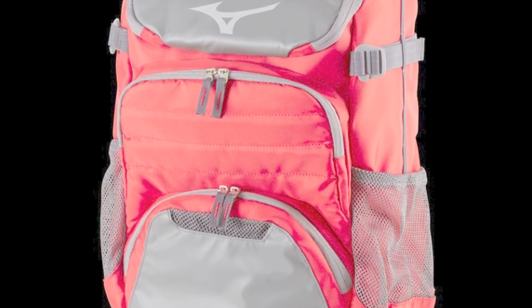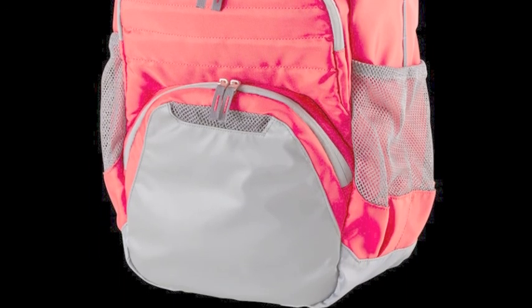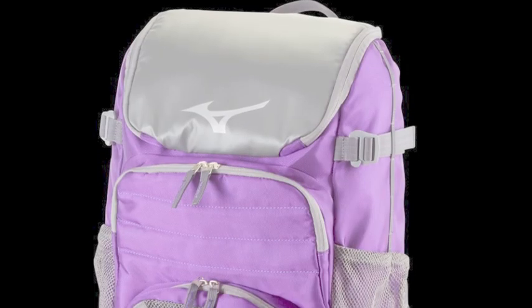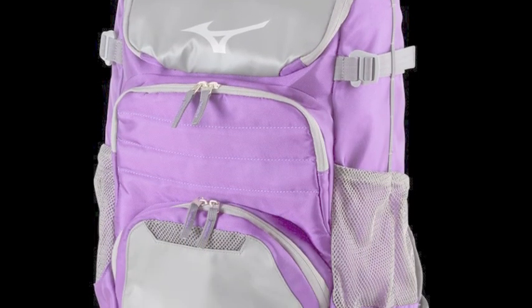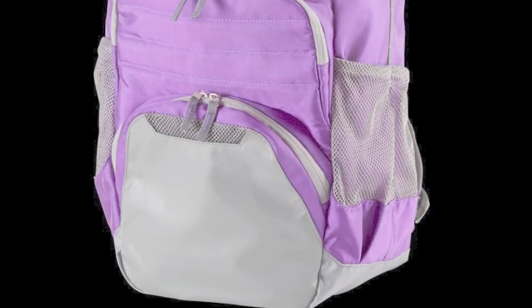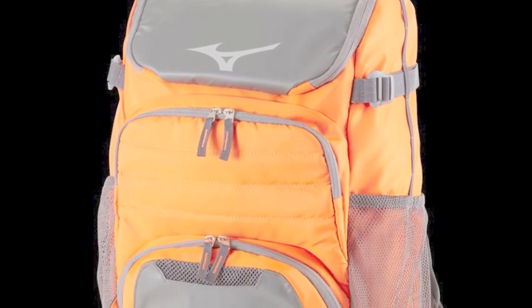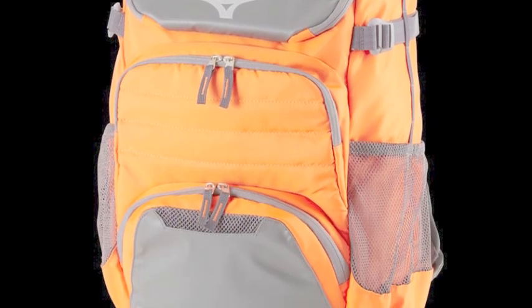With the Mizuno Organizer OG5 Bat Pack, that is never a problem. This Mizuno Bat Pack is one of the most useful and affordable options on the market today. It is a must-buy for all players this year. Perhaps the biggest thing that makes the Mizuno Organizer OG5 Bat Pack such an attractive buy is its high storability level.